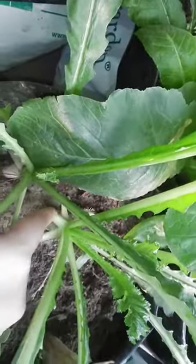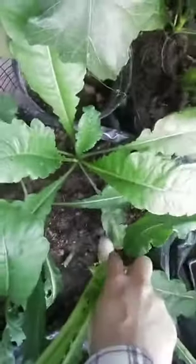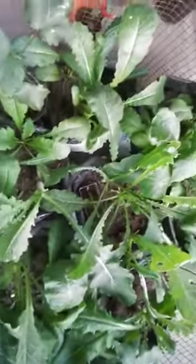I've already harvested the leaves once for a stir fry and they're incredibly tasty. The leaves are really big, but I'll be keeping them for a little while longer before taking them off the ground. That's pretty much it about my radish patch.